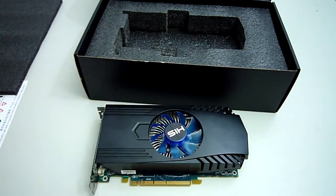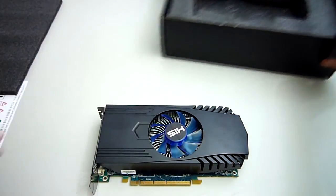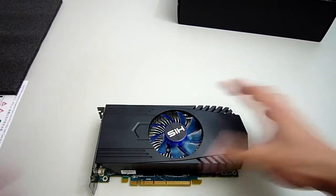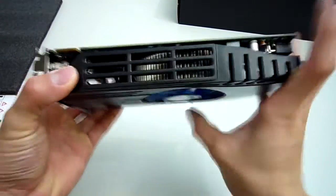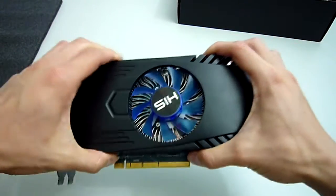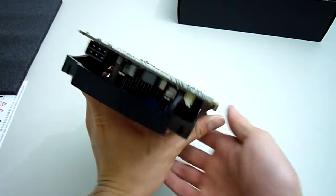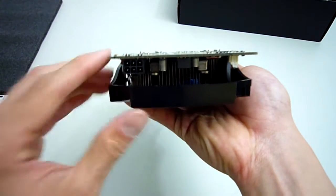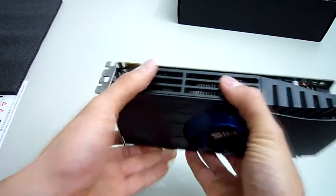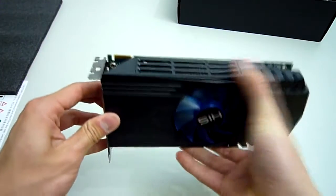Taking a look at the cooler itself, HIS has gone with a simple design. The heatsink does not appear to have any heat pipes and only cools the graphics core. The blue 92mm fan in the middle should provide enough cooling while being quiet at the same time. Its speed can also be adjusted in the Catalyst Control Center or through the included iTurbo software. Looking around the back we have a 6-pin PCI power connector lurking underneath here, and at the top of the card one Crossfire connector for connecting up to two cards together.